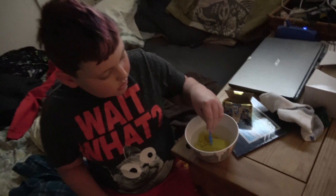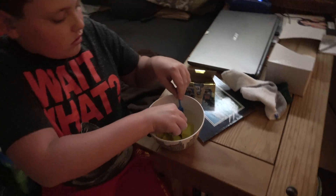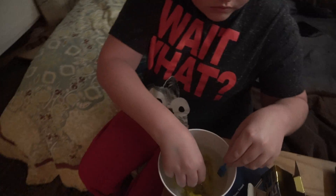Where'd you guys get? Did you ever pan for gold up at my spray farm? No. I used to have a gold pan.